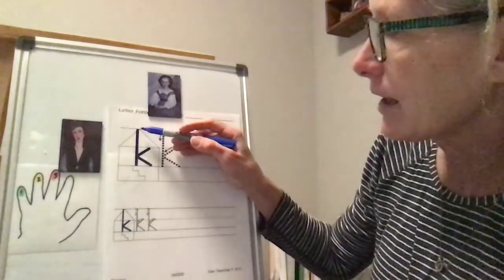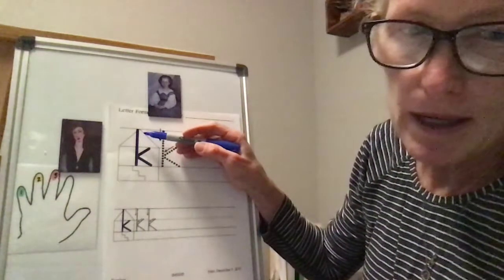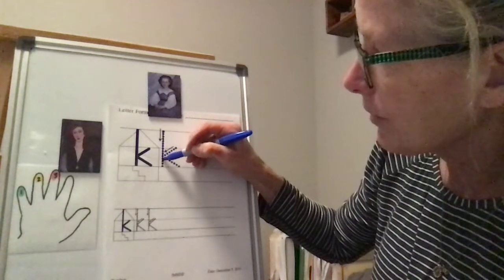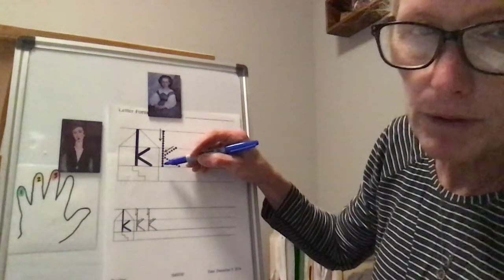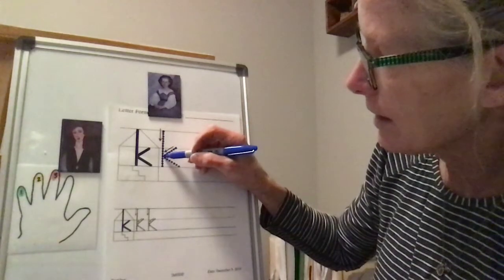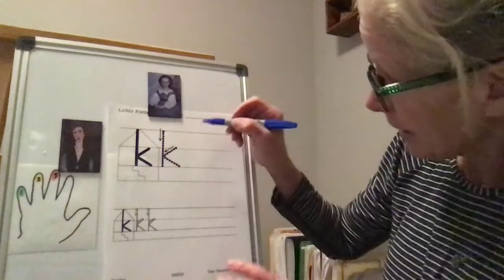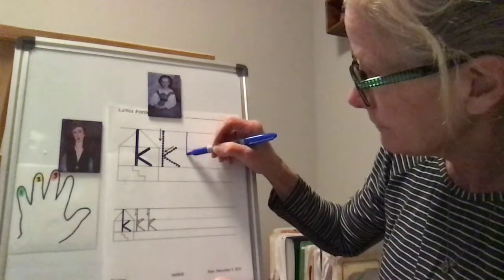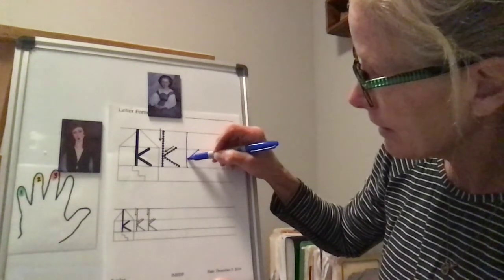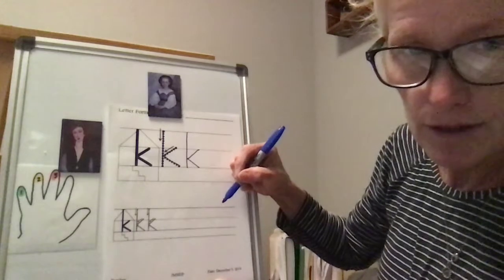Let's take a look at lowercase K. It has a tall part to the letter, so we go up in the attic. We're starting up in the attic and bringing our big line all the way down to the bottom of the main floor. Then we've got a little line kicking in and kick out with another little line. So we've got a big line down starting here, with the little line kick in, kick out.